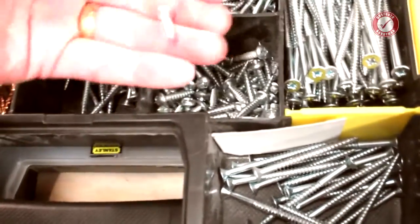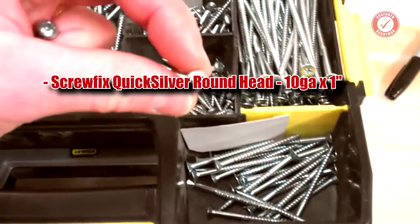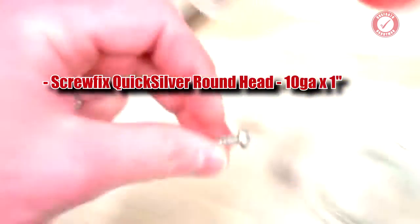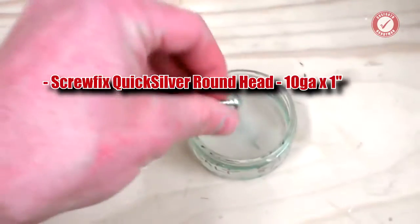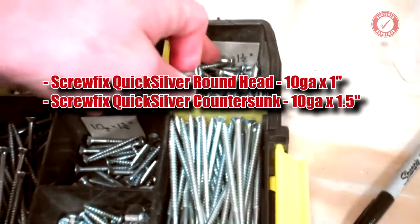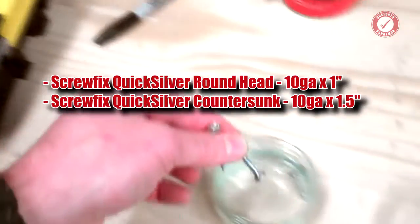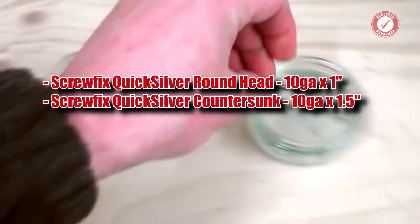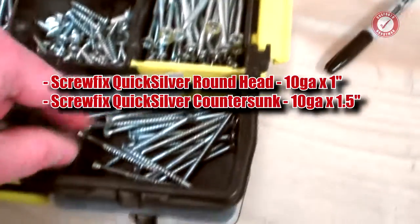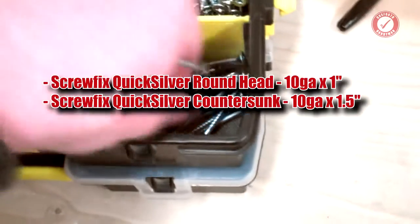We'll go for a couple of Quicksilver dome head screws — one, two, three, four, and one. A couple of Quicksilver — I think these are ten by one and a half. And Quicksilvers, they're the same type of screw but we'll go for the longer ones. These are the two and a half inch.